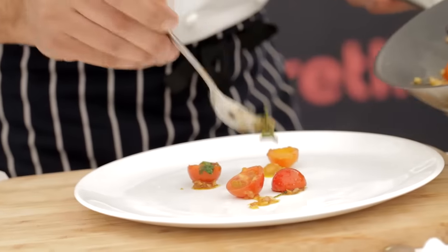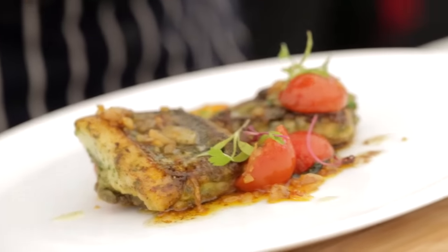The moment you put your pan on the hob, all the energy from the hob is going straight into the pan and cooking the food. There's actually no waste of energy in there. And that's a very, very important point.